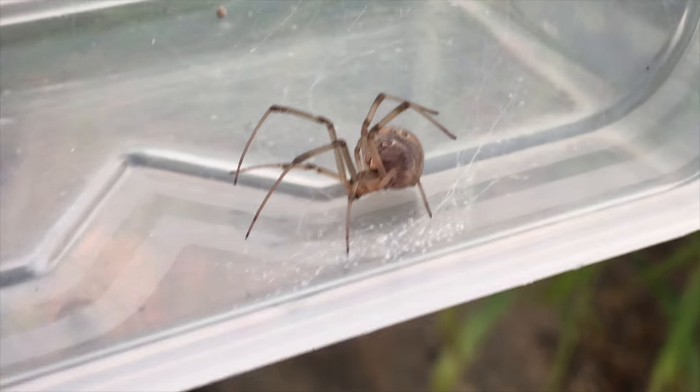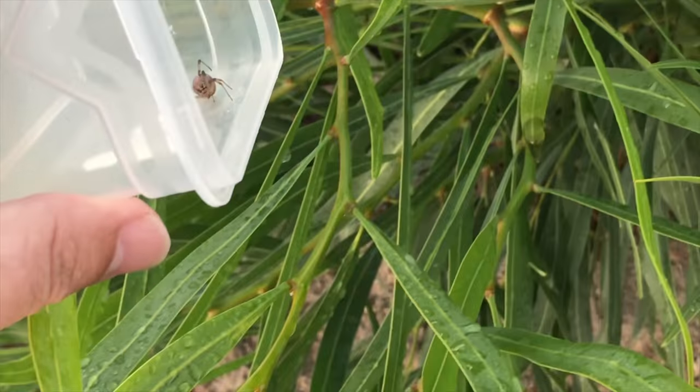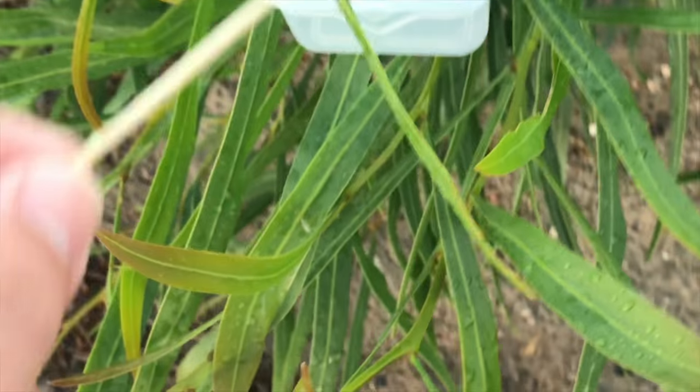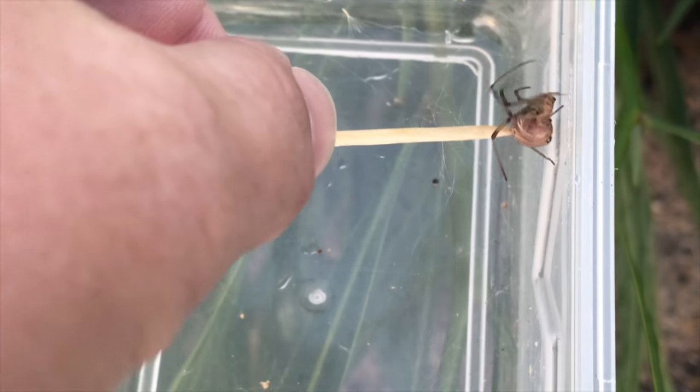Their scientific name is Geometricus because of those patterns they have on their back. So let's quickly just get her out into the bushes over here. I may need to convince her to get out, but that's why I brought my specialist tool. So let's just get her out of here quickly. Out you go.